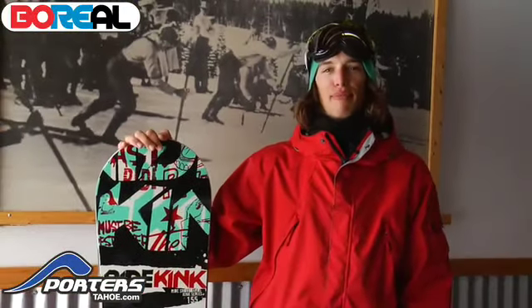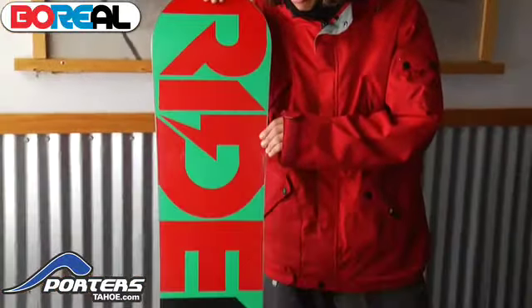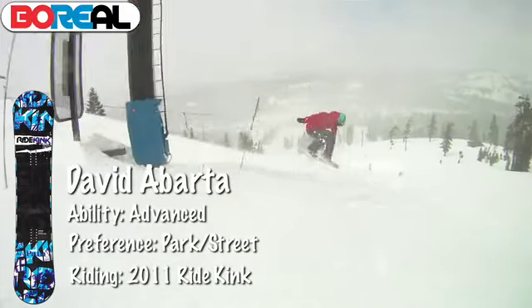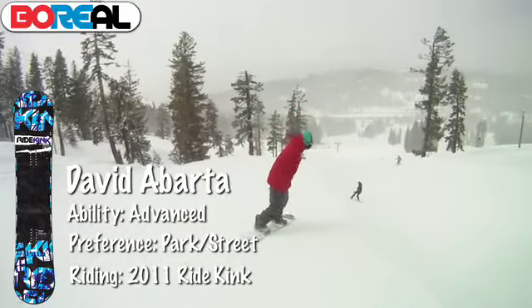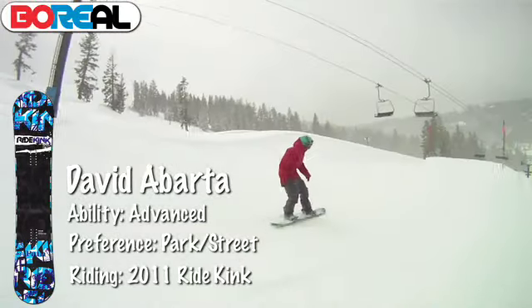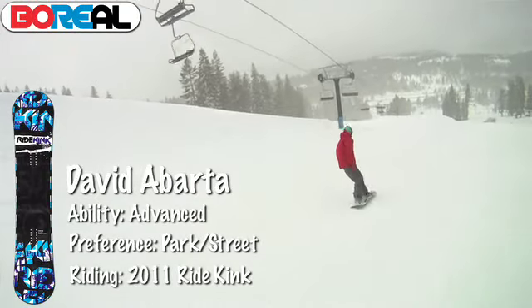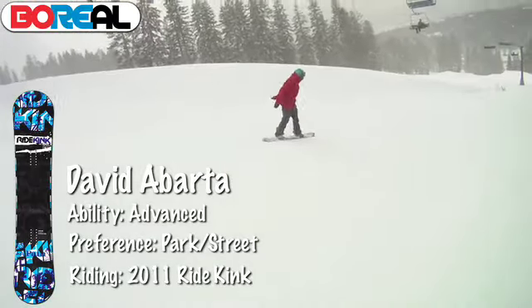I'm David Abarda and we're here at Boreal doing the Ride and Porter's product review, testing out the 2010-11 Ride Kink. This is a flat board — totally flat all the way through — it's called ProRise, and it also comes with the Ride slime walls, really dampening and durable. It's great for rails, and it comes with the cleave edge — a 50% thicker edge, twice as thick as a normal one. So for all you rail kids trying to get urban, not just at the resort, this is great so you don't blow an edge out all the time.